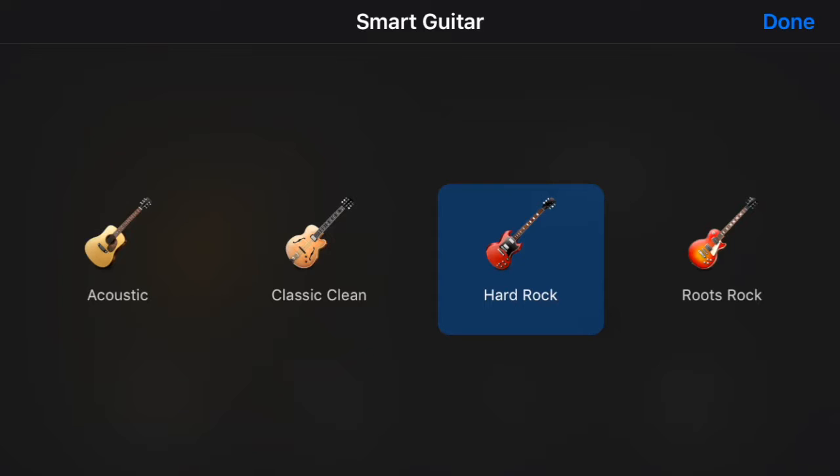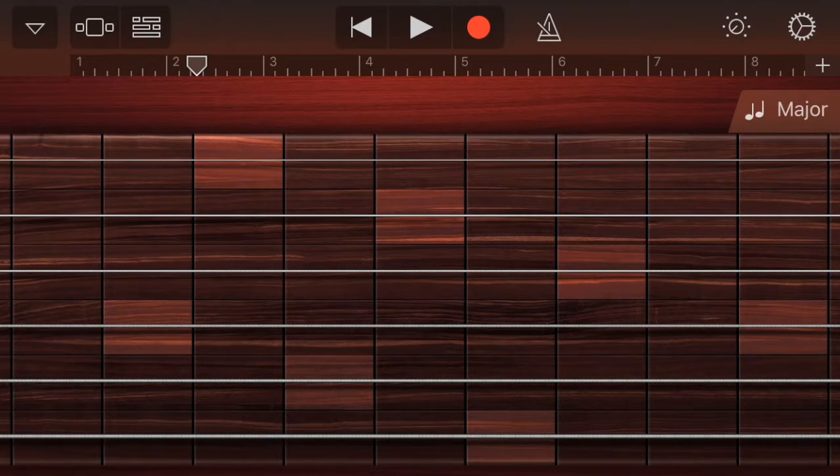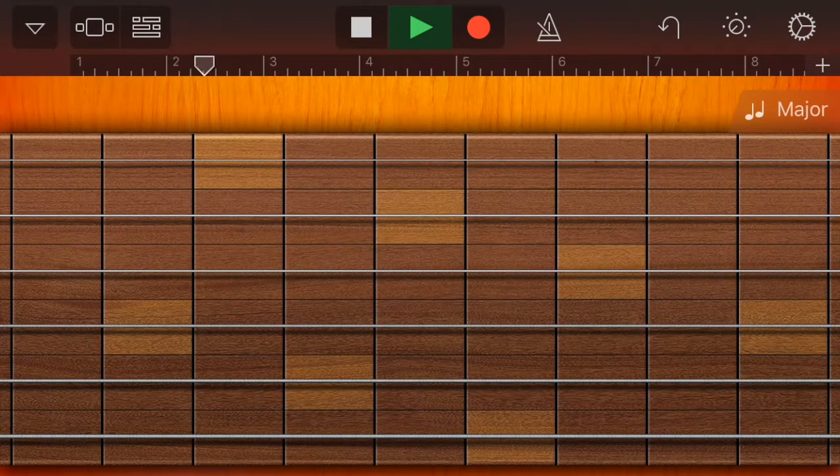Go to instrument, and we're going to choose the hard rock guitar. Turn on your major scale and we're just going to test this guitar out to see how it sounds.